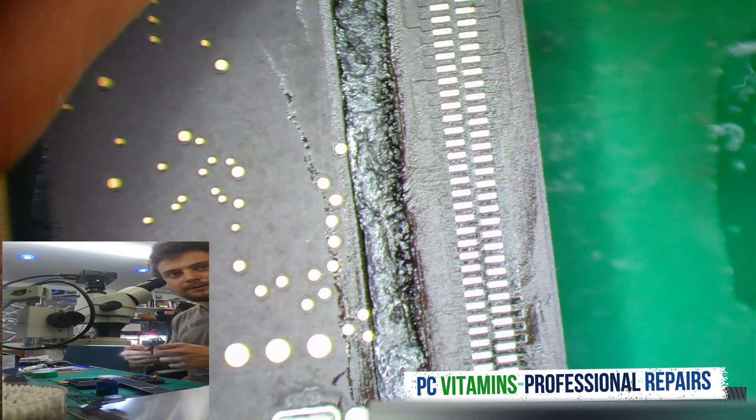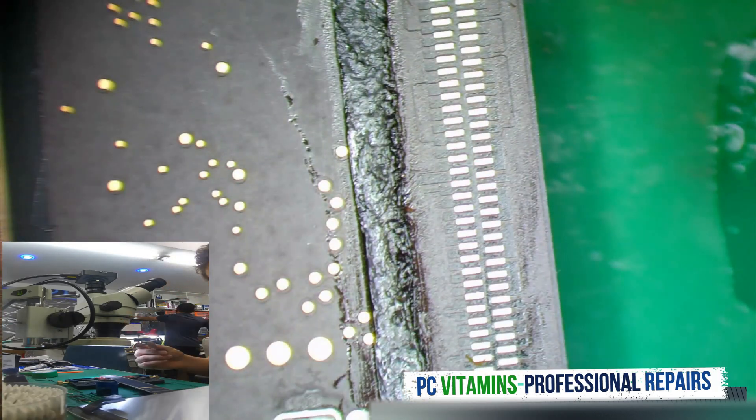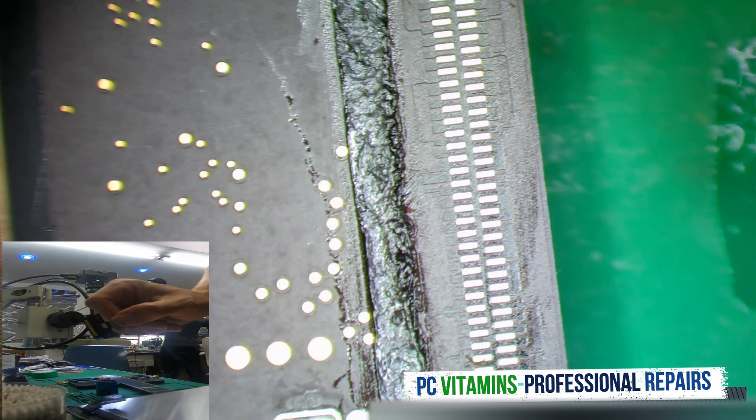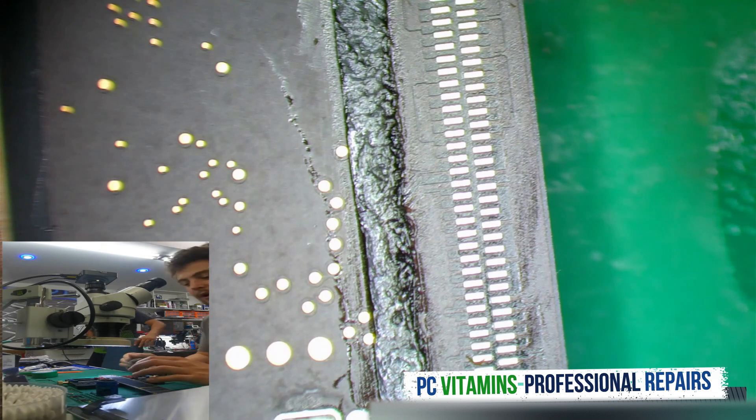We now take our replacement connector. You'll find the connector over here. We'll now need to put that connector in place, and then we can solder it back down. And we should have a working board again.